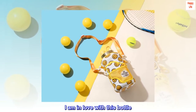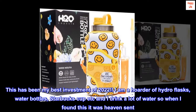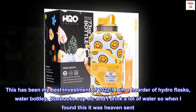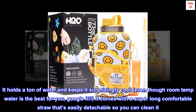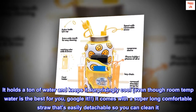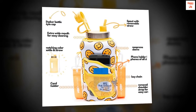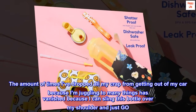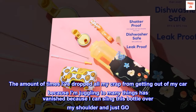I am in love with this bottle. This has been my best investment of 2022. I am a hoarder of hydro flasks, water bottles, Starbucks cups, etc., and I drink a lot of water, so when I found this it was heaven sent. It holds a ton of water and keeps it surprisingly cool. It comes with a super long comfortable straw that's easily detachable so you can clean it. The amount of times I've dropped all my stuff getting out of my car because I'm juggling too many things has vanished because I can sling this bottle over my shoulder and just go.